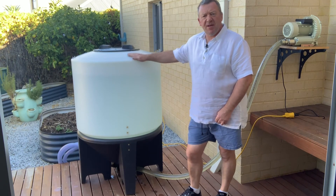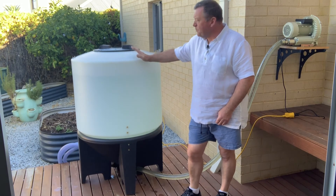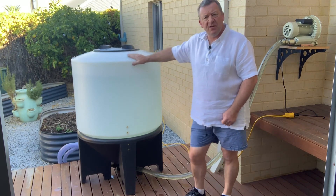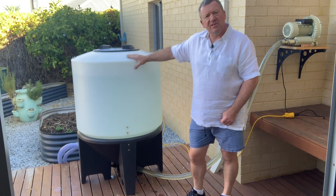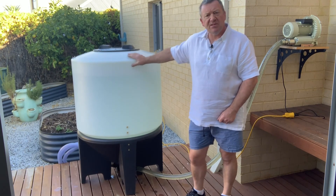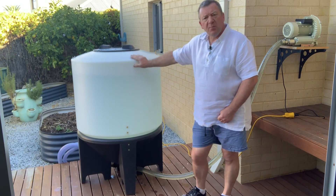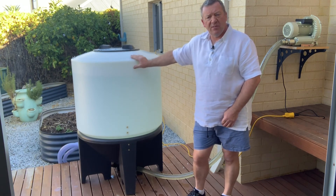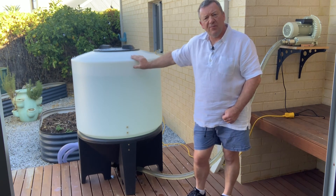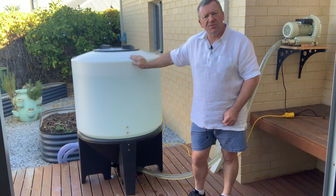Thank you for watching today. Please visit our website at compostteabrewing.com.au where you'll see a whole selection of our different compost tea brewers. We have this version in 150 litre and 400 litre, and we also have our commercial brewer which is a 1200 litre tank advertised as a 1000 litre compost tea brewer. We sell blowers, tea bags, and we have a large selection of microscopes on our website. You can also have a look at our YouTube video channel for more demonstrations of different types of compost tea brewers.